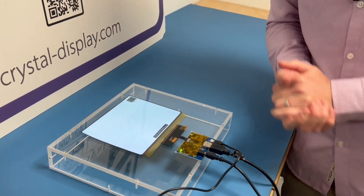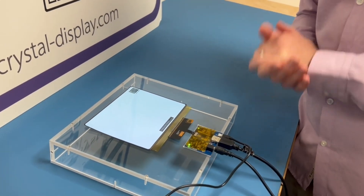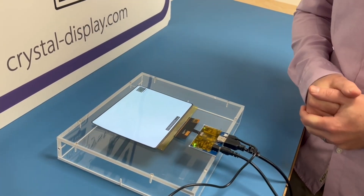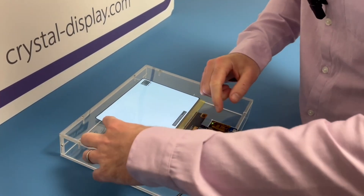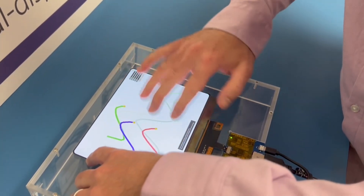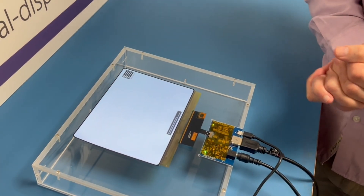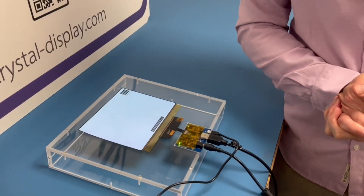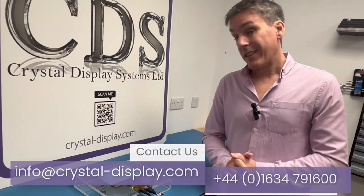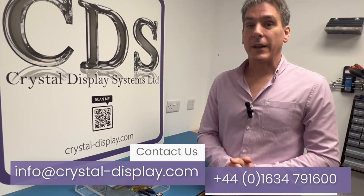Another fantastic benefit of this flexible OLED display is that it includes in-cell touch within the stack, so you have a wonderful touch screen built inside the display - another fantastic addition that you can incorporate into your projects. This is the 8 inch version; there is a 14 inch version coming. Please get in touch and we'll talk about it. Thank you.